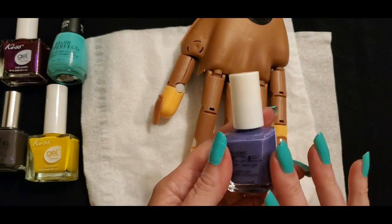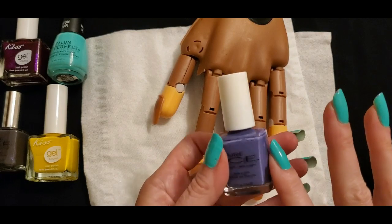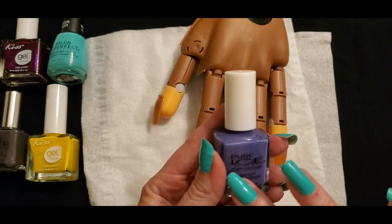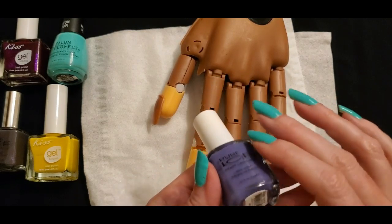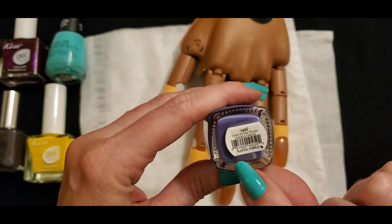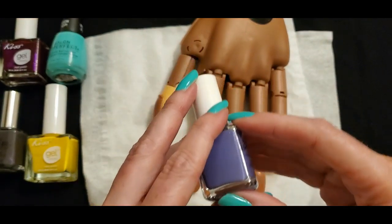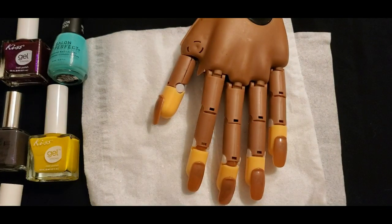The last one we have is another Pure Ice item — a beautiful purple color, kind of a lavender, like a bluish purple. Pure Ice nail lacquer and the name of this one is Playful Purple. Very nice — so we're going to do that one too.